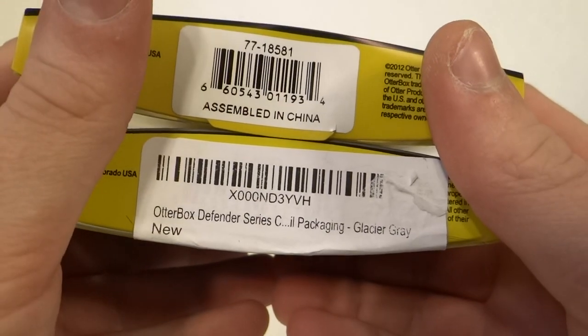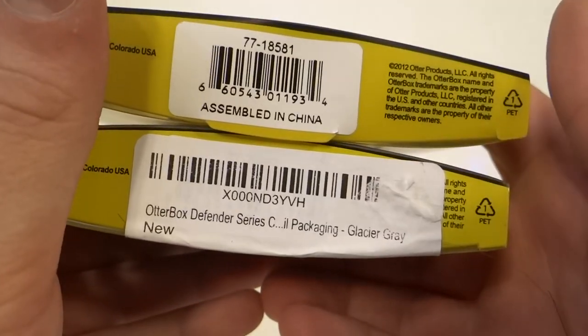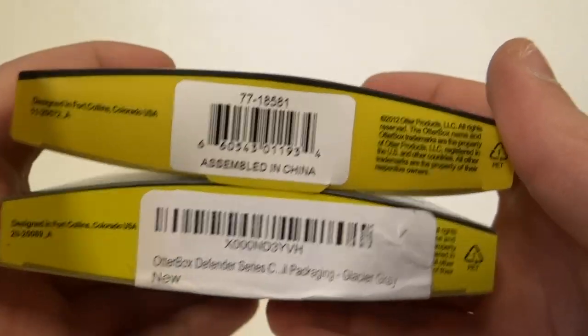Another way to check of course is to enter the UPC. There's a chance that the counterfeit one has a fake UPC on there, so you enter that and it goes into the wrong product or model — it's a fake one.